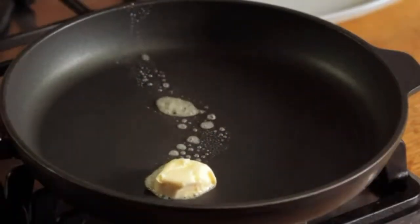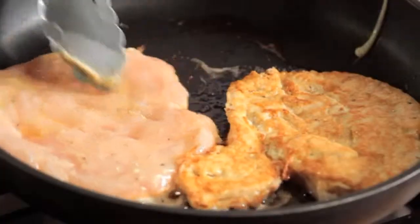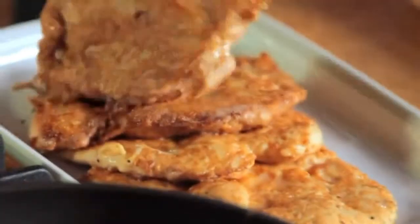Melt one and a half tablespoons of the butter in a 12-inch skillet over medium-high heat and brown the chicken breasts, turning them once until they're golden. This shouldn't take much more than three minutes. Transfer them to a plate and set them aside.